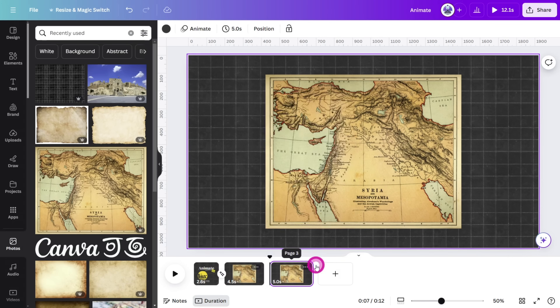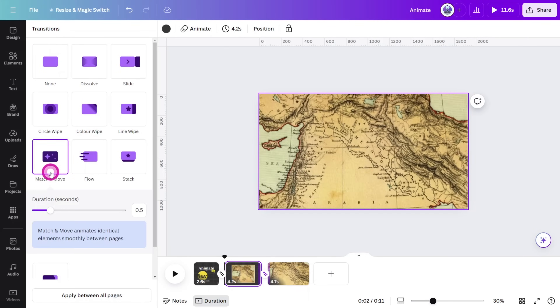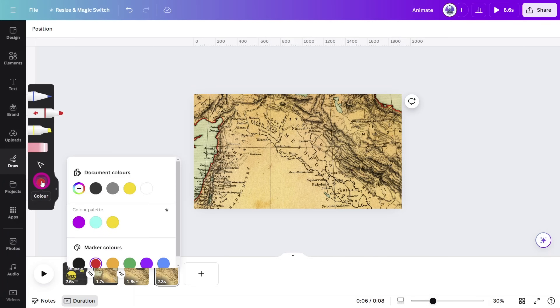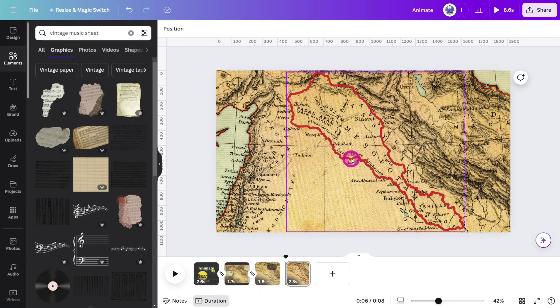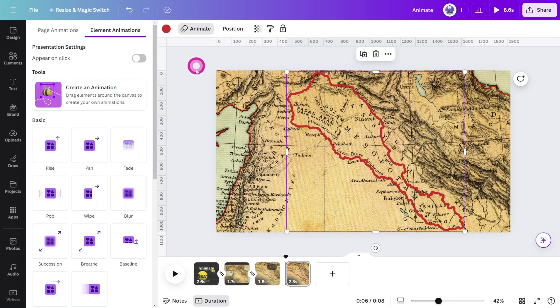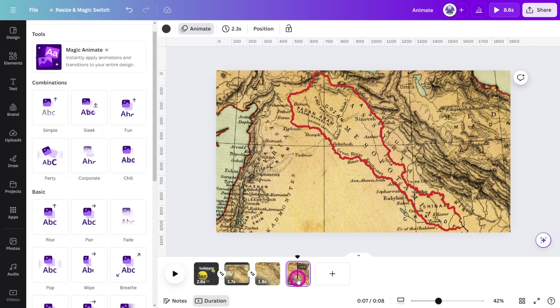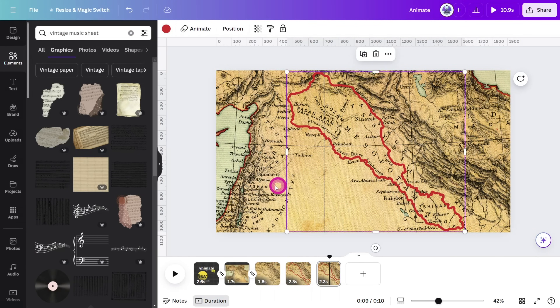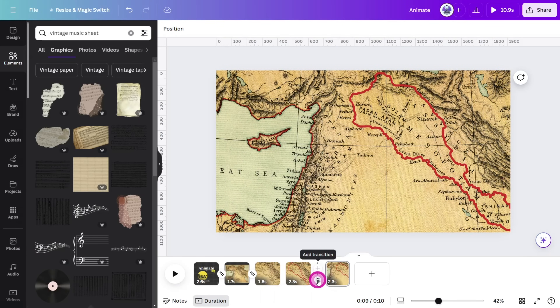Next, duplicate page two. Enlarge the image so the area of interest is in focus, then place a match and move transition between pages two and three. Duplicate page three, then open the draw tool, select the marker pen, and change the color to red. Trace a borderline around the area of the map you need to highlight. When you're finished, select the marker layer and give it a wipe animation at the slowest speed, making sure on enter is selected. Now duplicate the page, hold Shift, and select the map layer and border layer, then move them to the right to show another area on the map. Place a match and move transition between the two pages.